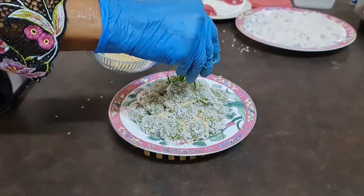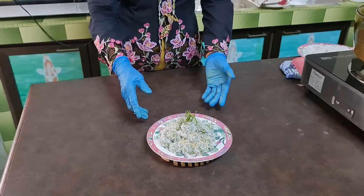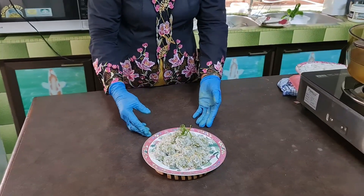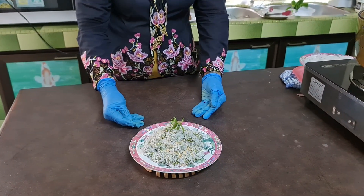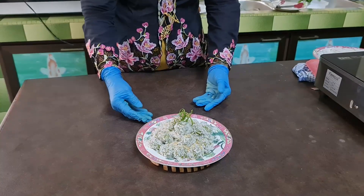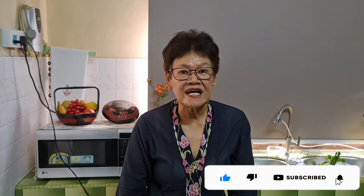This is the final product for making the Onde Onde, and it is popular in Malaysia, particularly in Malacca, as well as in Singapore and Indonesia. This Onde Onde is very simple to make, suitable for parties, tea times, and during happy occasions. Thanks for watching my video — please like and subscribe for my upcoming videos. Thank you.